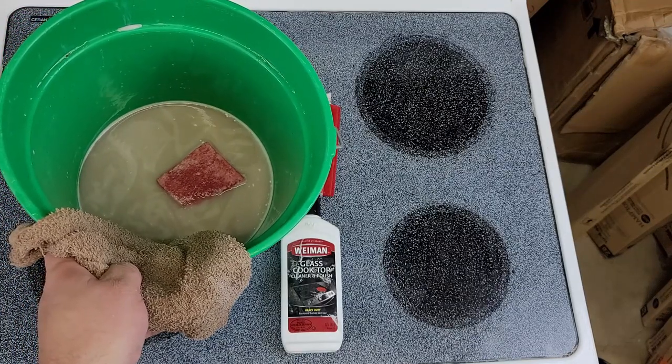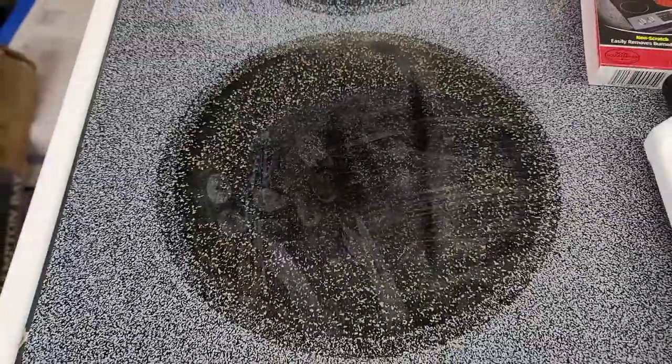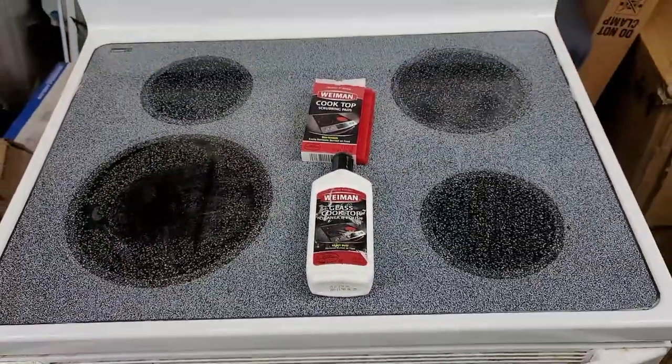Here's our stove after cleaning — I think it looks a bit better. We are going to test more cleaning ideas in future videos, so make sure to like and subscribe, and comment about how you clean your glass top stove. Till next time, take care.